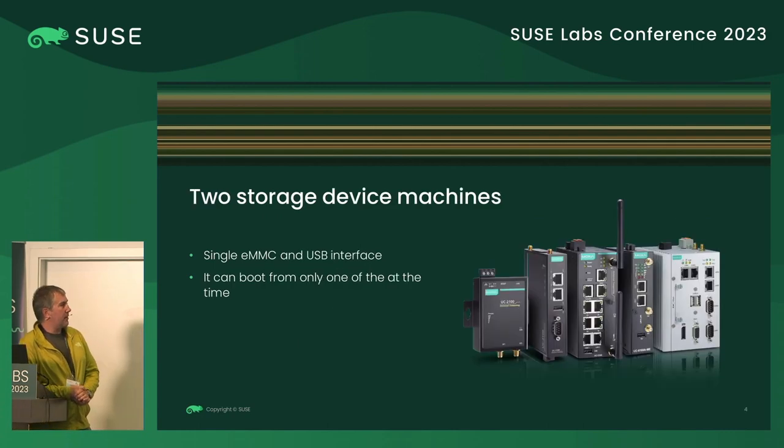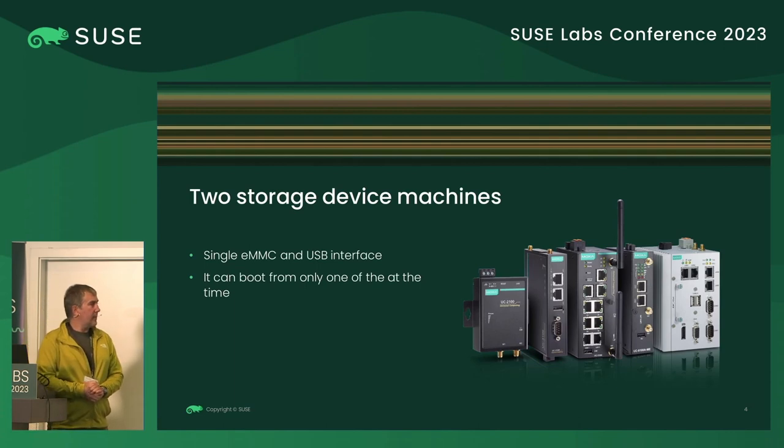The most common case is devices that measure or control different industrial environments — measuring temperature, current, and many other things. Some are just networking gateways. The point is they usually have some internal storage — flash, eMMC, or something like that — and usually just a single USB port, sometimes network ports. There are many, many of these kinds of devices.